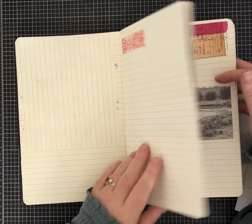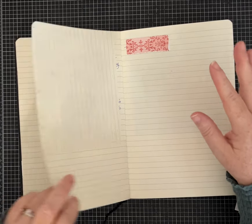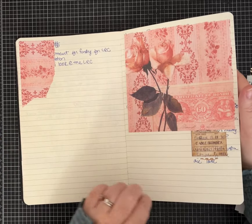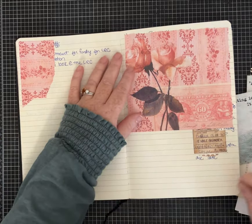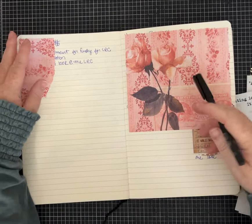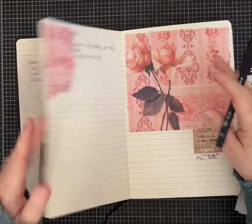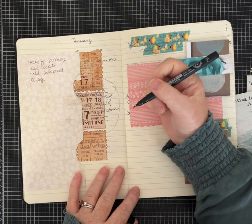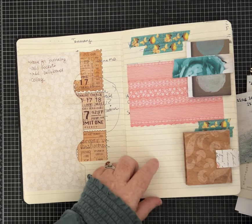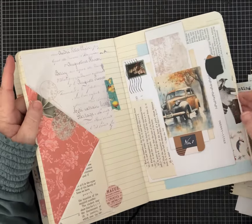The most obvious way I use washi tape in my junk journals is when I want to cover up something I don't want to look at, or maybe I make a mistake when I'm writing and I want to put something over it. What's great about washi tape is if you have a permanent marker — a Sharpie or whatever you have — you can write right on top of the washi tape.